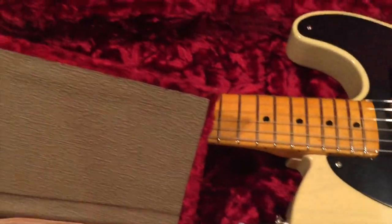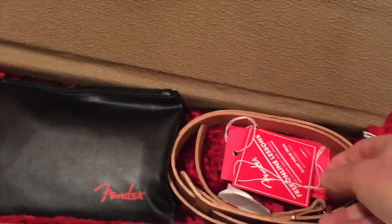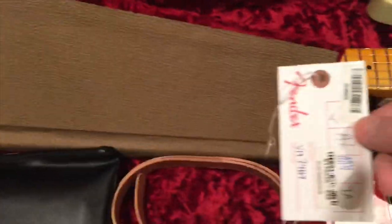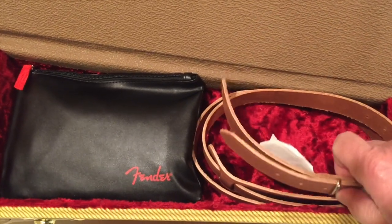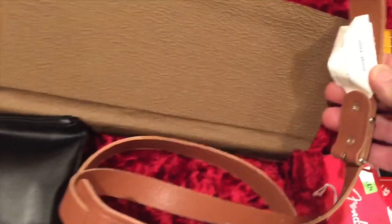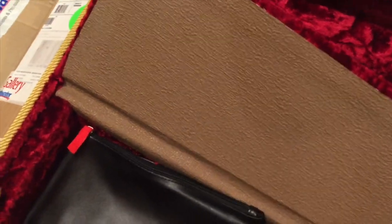September 24th, '19. Then we have some regular hang tags — that's the old model serial number tag and an inspection tag. And it has a leather strap which comes all the way from Canada, if anybody wants to order one of those. Looks pretty nice.